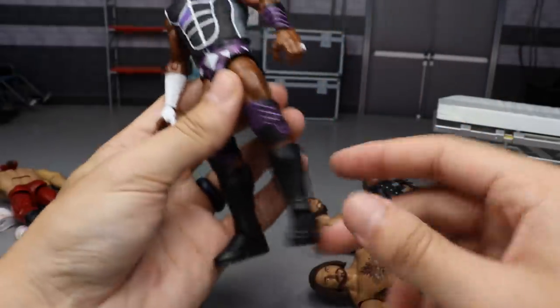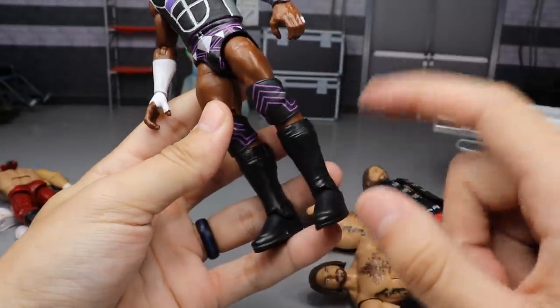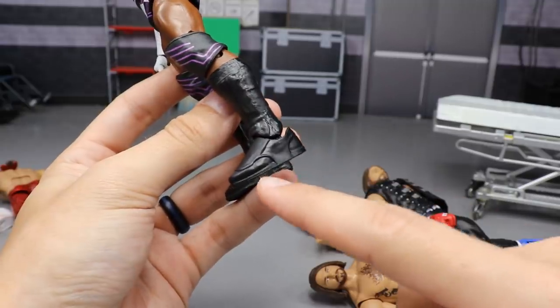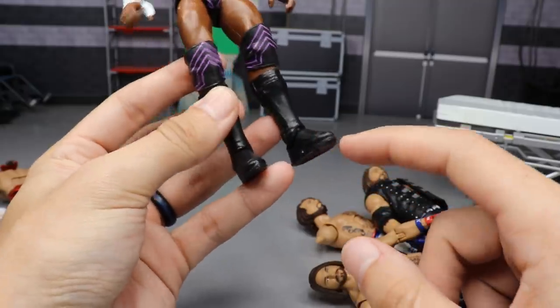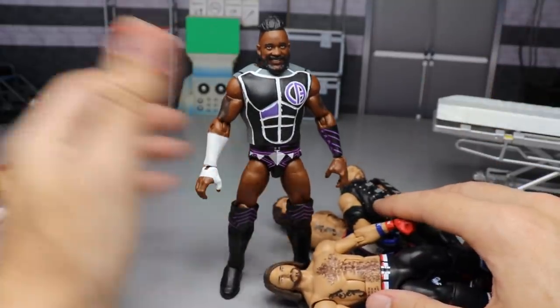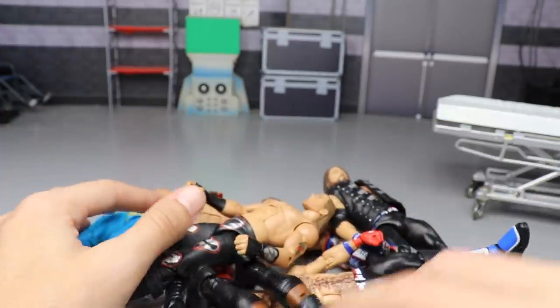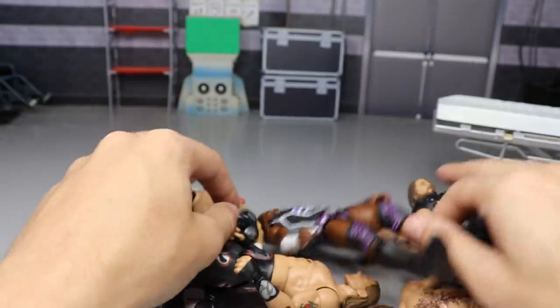One more thing on Cedric Alexander — I thought about switching out his knee pads and kick pads for full white ones, like that attire he wore on 205 Live that looked really fresh. I also thought about adding white outsoles and painting the shoes under the kick pads purple with white outsoles. Let me know in the comments what you think of all of these customs — a lot of works in progress going on.